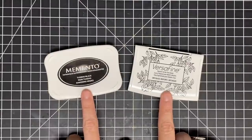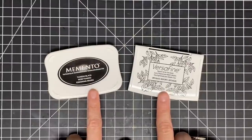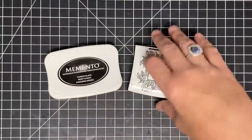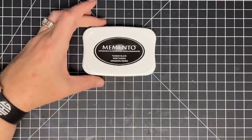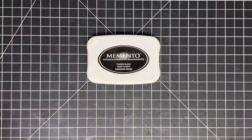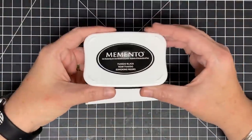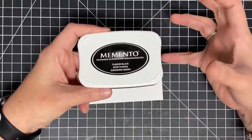These two inks are the two I have used most often throughout my whole stamping life — I love these guys. I'm going to start with dye. The reason I'm starting with dye is because for the longest time, dye ink was the most popular ink out there and the one used most often. So what does dye ink do? It does just what it says — it dyes the page.